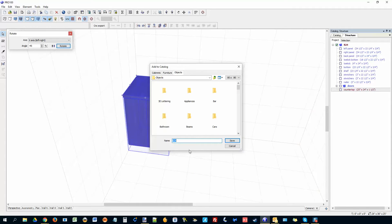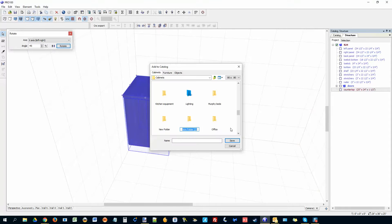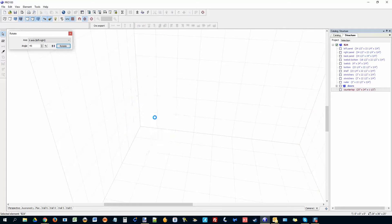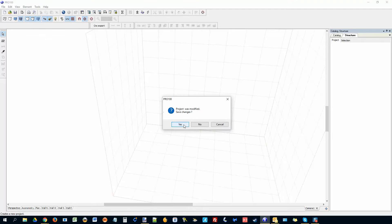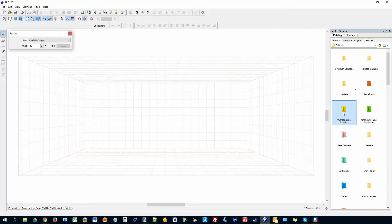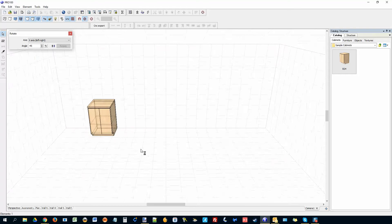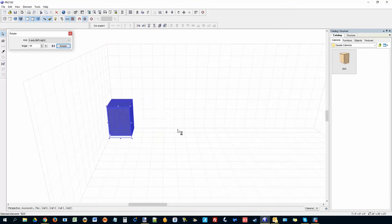Once you're done, you can add this to your catalog. Go to Cabinets, create a folder — I'll call it 'Sample Cabinets.' Save it there as B24. Now I can delete this, start a new project, go to my catalog and the Sample Cabinets folder, and here's the cabinet I just made.